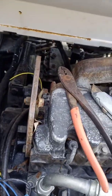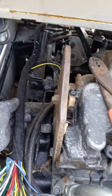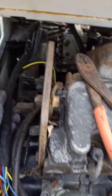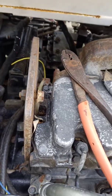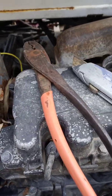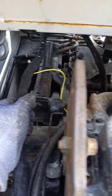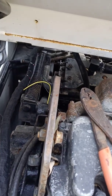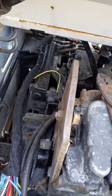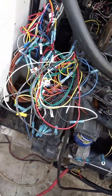I did some more work on the wire harness today. I straightened out these wires and put some cloth tape around it, kind of straighten it out a little bit. I'll put a wire loom over this and then support it somehow. I'm not sure exactly how I'm going to support it, but that is the rear wire harness and I've got a nest of spaghetti here I've got to straighten out.